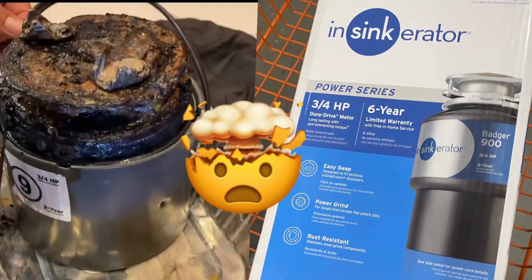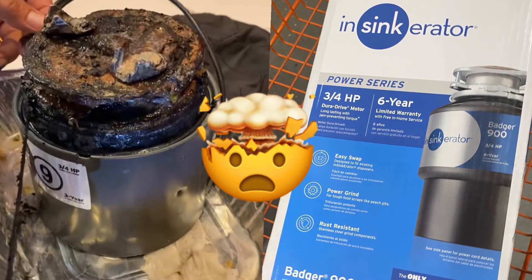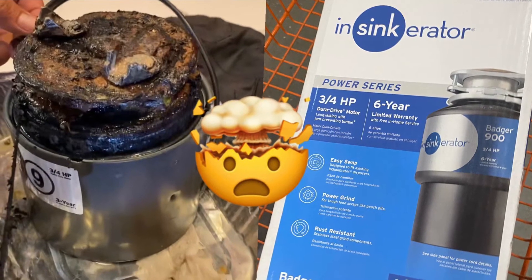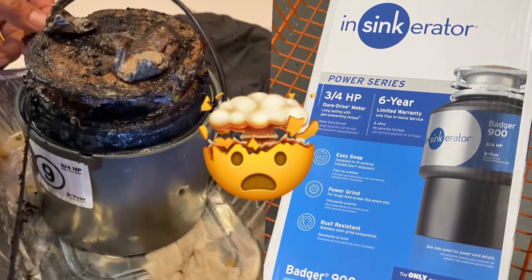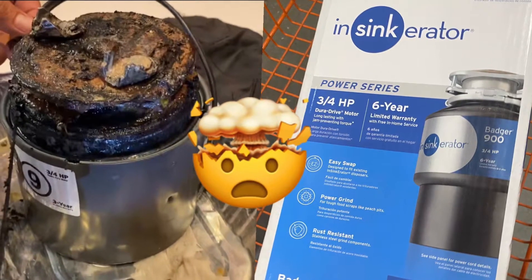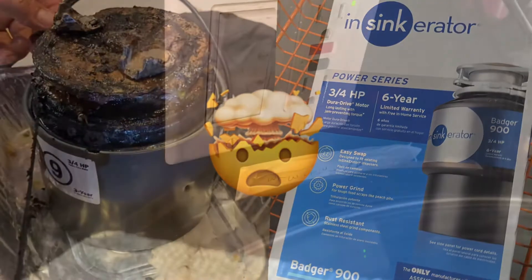It was that time — the garbage disposal just decided to stop working. A few times when it doesn't work, my husband takes the allen key, goes underneath and twists it and it works. In this case, he did it a few times and then the next couple of days it just hums. So today he decided to take it apart and troubleshoot to see if we could fix it or if we had to replace it.